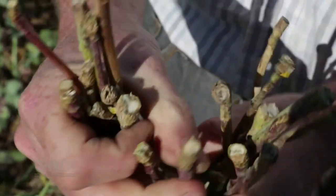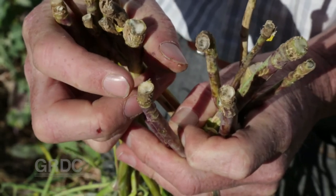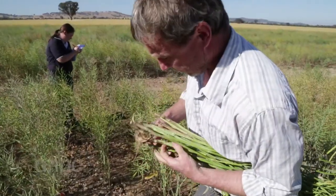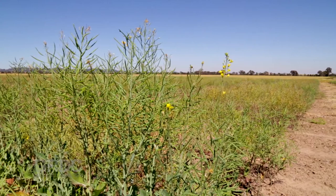Being stubble-borne and sexually reproduced, blackleg will always threaten to be canola's most devastating disease. However, following the blackleg management guide and inspecting your crop for signs of disease will give you the best chance of managing the risk.